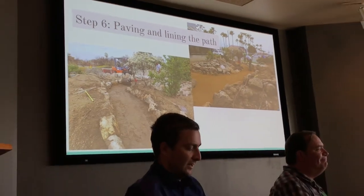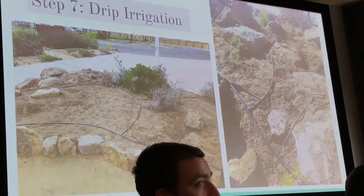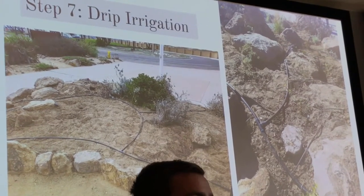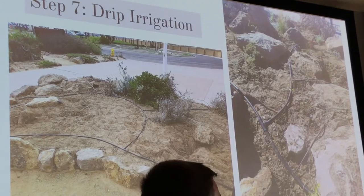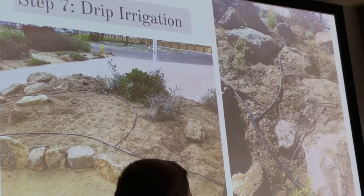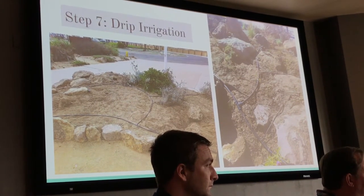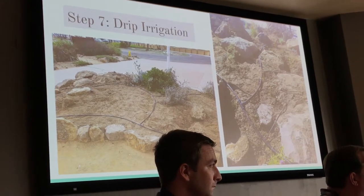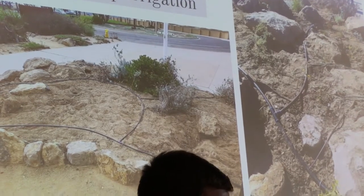The next step was drip irrigation, which took quite a while. If you really want your plants to have a good water flow system, you should do drip irrigation, but be warned — it takes a long time. The bigger, thicker tubing is the main line for water flow, and then we have smaller spaghetti tubing that runs from the main line to the base of each plant. We monitored how much water goes to each one. The woodier perennials, chaparral plants, and riparian plants get more water.